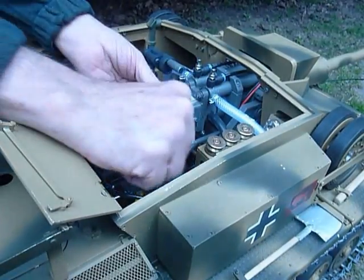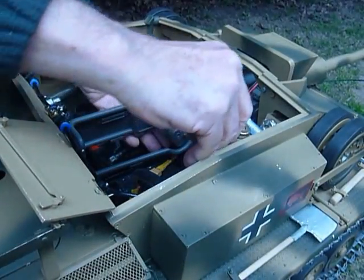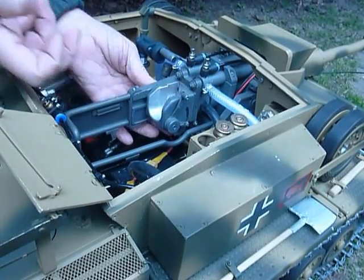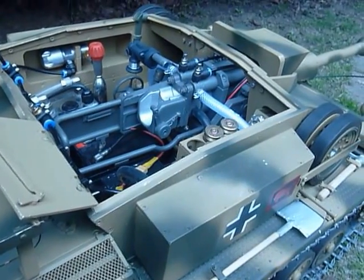The first thing I will do is to eject the previous shell, chuck it overboard, draw another shell from the magazine and load it, push it fully home, the breech block rises and then we're ready to fire the action.